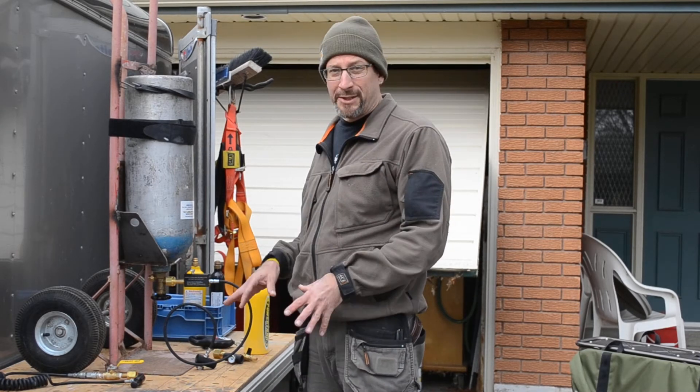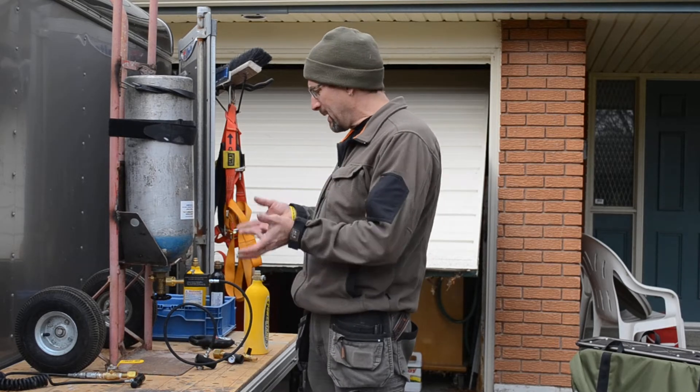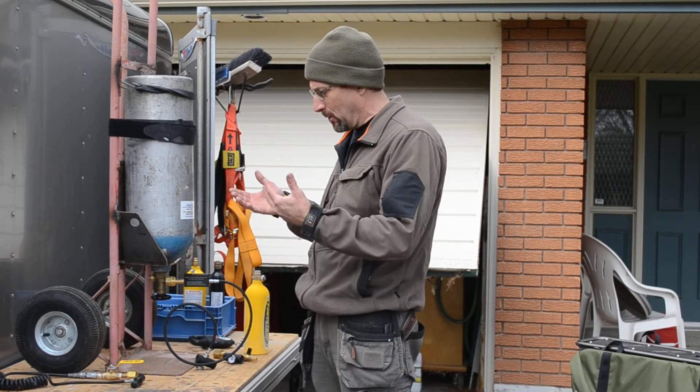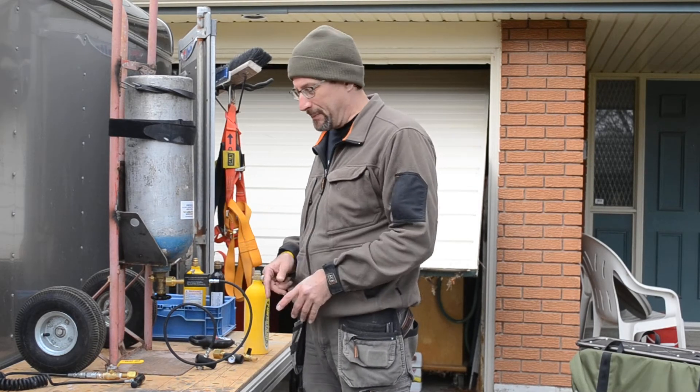Hi, I'm David Tuttle and you're probably watching this because I wrote an article about CO2 systems. This is my filling station. Usually I just do it on hands and knees or in the back of the trailer, but today I'm doing it so that we can stand up and see a lot better.